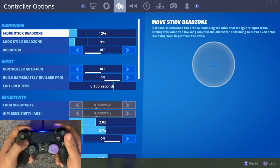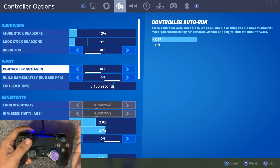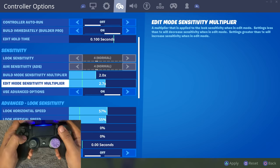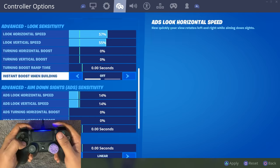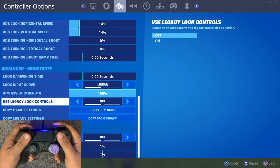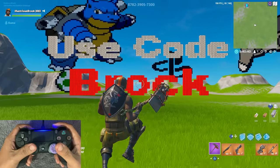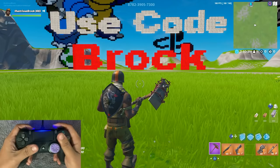Here are my settings after the new update: 12 dead zone, 9 dead zone, controller auto run off, build immediately on, 2.0 build sensitivity, 2.7 edit sensitivity, 57/55 horizontal and vertical, every boost is at 0. My ADS: 14/14, every boost again at 0, linear sensitivity off on legacy obviously, and foot controller is off. Let me know down below what you guys want to see more of, and check out this solo I played the other day.